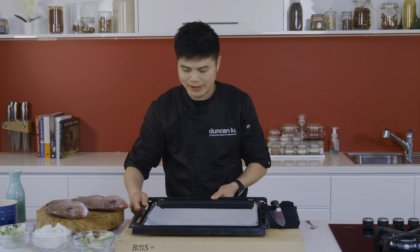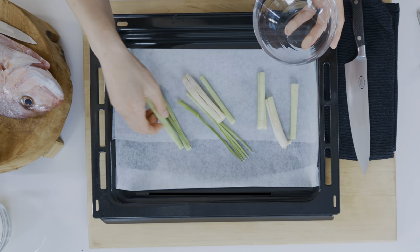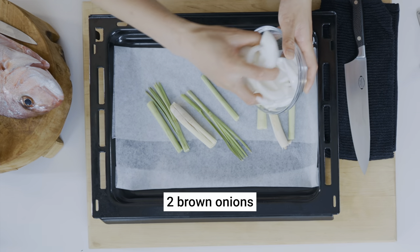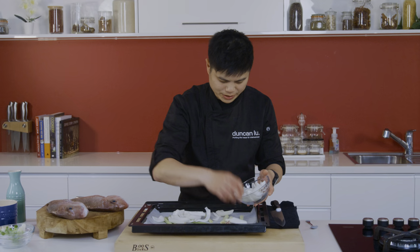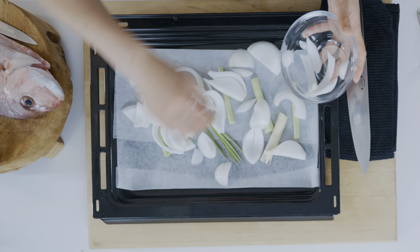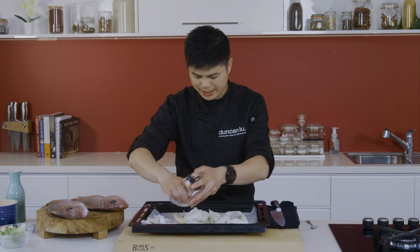I've got the oven preheating at 220 degrees. Let's work on our aromatics while we wait for the oven. Some lemongrass — beautiful flavour. Brown onion. It's a nice and rustic dish, so you don't have to line them up like dominoes. I'll put some to the side as well.